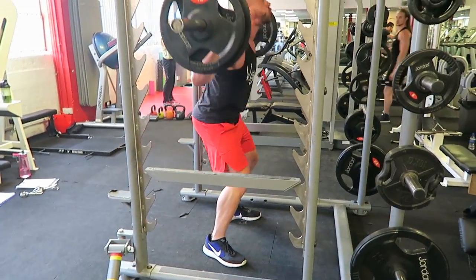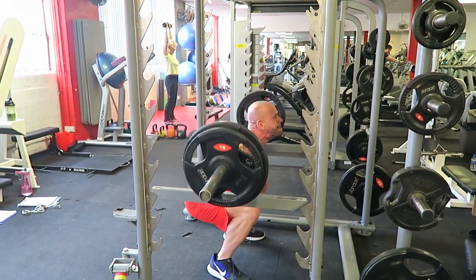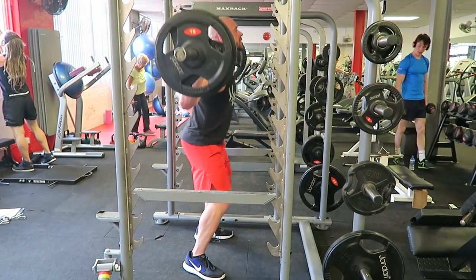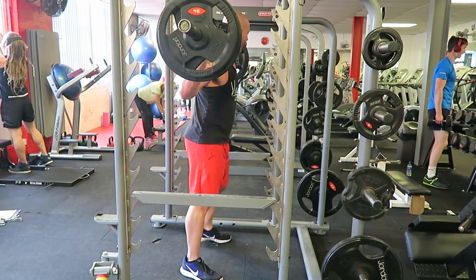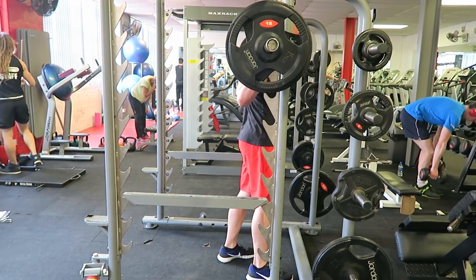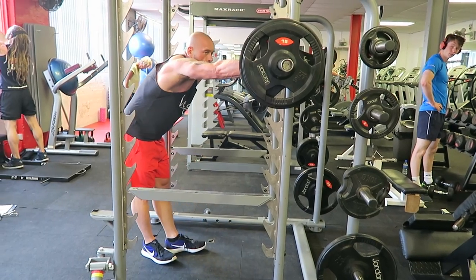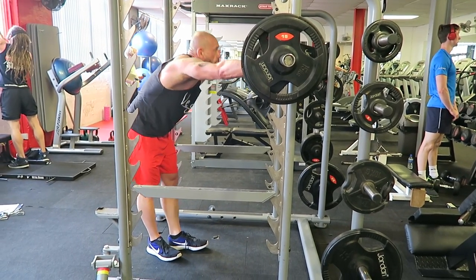Speaking of which, three weeks back — my first week back leg training after finishing my cut — I got 80 kilos for 10, 8, 6. And this week, 90 kilos for 10, 8 and 8. So we're up 10 kilos basically over two weeks.